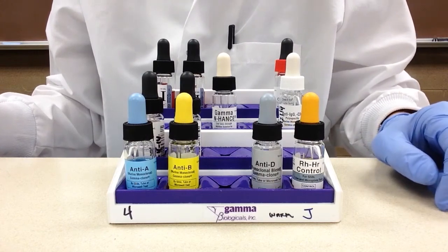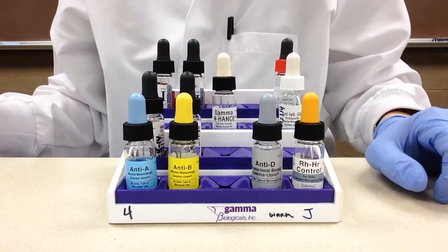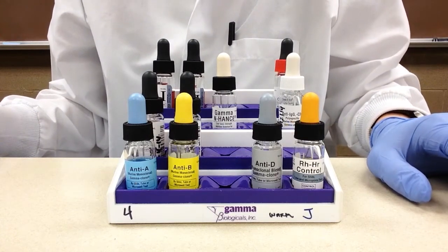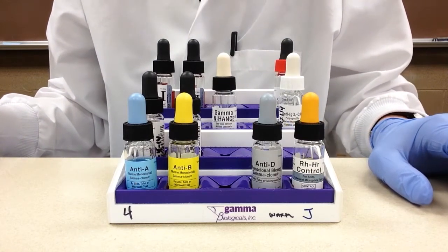The first rule is that the rack needs to be taken out of the refrigerator and the reagents need to be brought up to room temperature before they can be used. This usually is about a half hour.